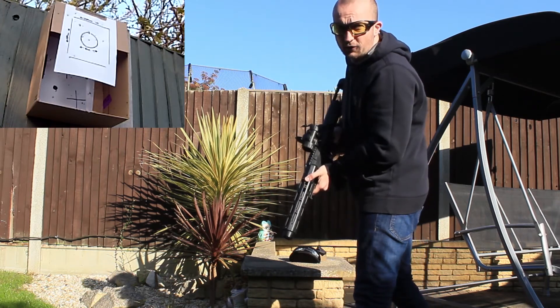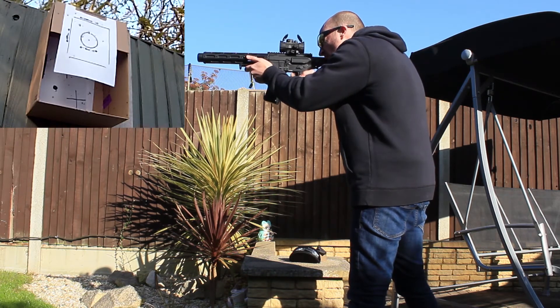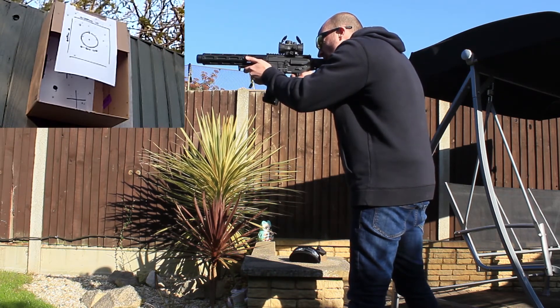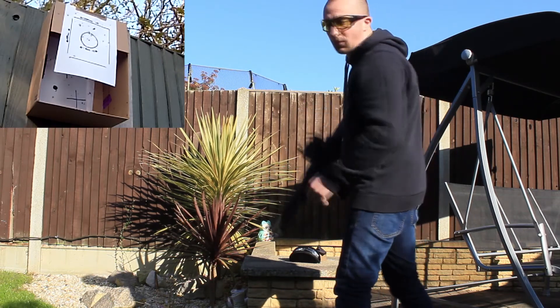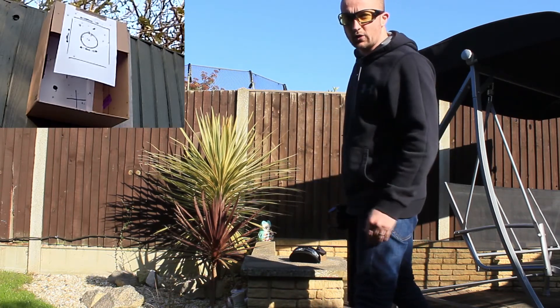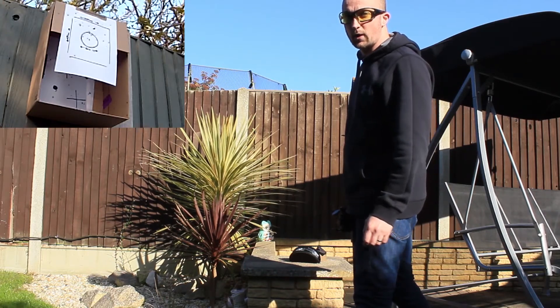And now a little flick over to full auto. We'll check that footage out down at the target — seemed pretty good, a lot of central shots, not very many flyers, so hopefully that's all good.